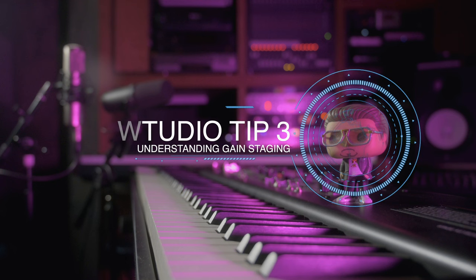Coming in at number three on our home studio tips list is understanding the concept of gain staging. Another very common area that trips up a lot of home studio setups is understanding gain stage. I've done a whole series of videos on gain staging and I'll leave that in the links below. But for the time being, let's find out a little bit more about actually hooking up your hardware components in your home studio setup to avoid gain staging problems. Because if you get this right, you can save yourself a ton of headache later, and it applies to your software setup as well.